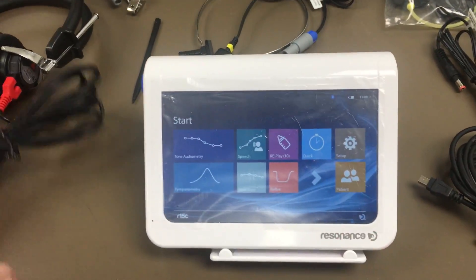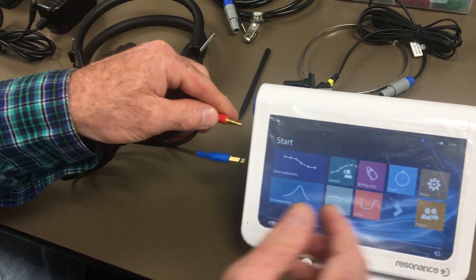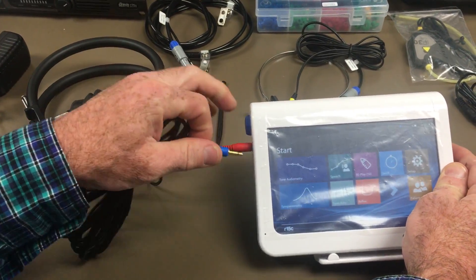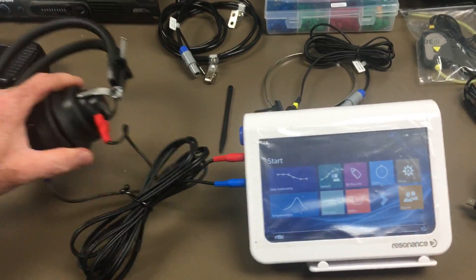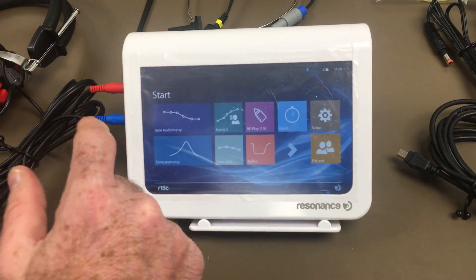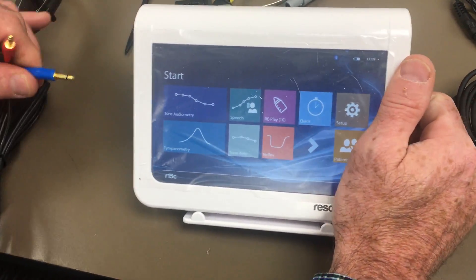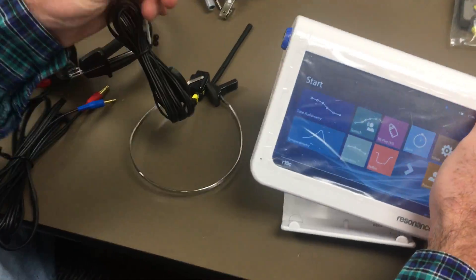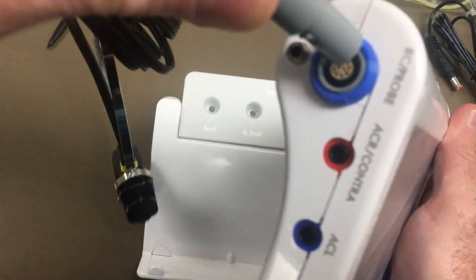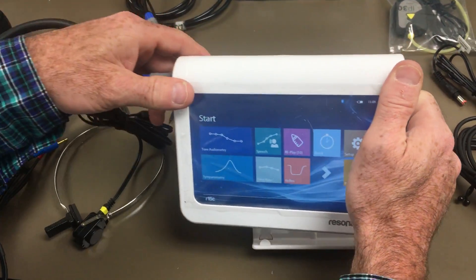This is where your headphones hook up when doing any kind of audiometry test — just plug them in right there. For bone conduction, it simply fits right in the slot; you'll see a little groove at the bottom with arrows. Plug it in and it's good to go, and you can then do your bone conduction testing.